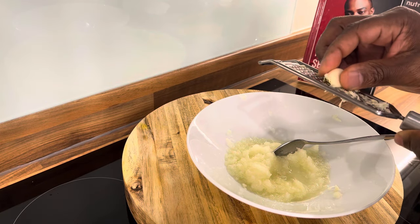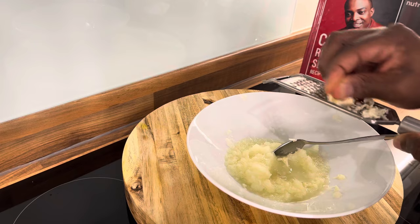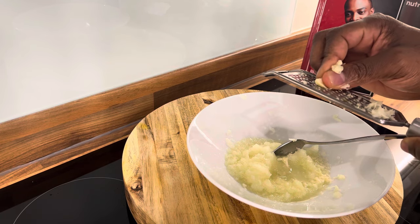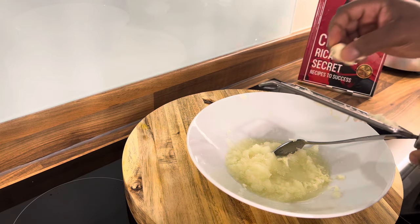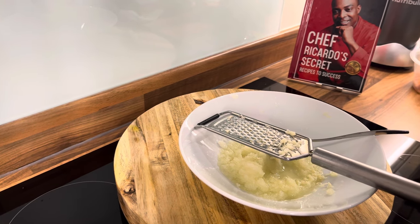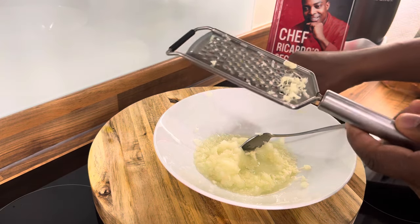Some people blend up the cabbage and wrap it around their tummy. A lot of people who are suffering — some people say you can wrap the cabbage around your tummy if you have stretch marks. I don't know 100% for sure about that one, but I know the cabbage is very effective and powerful for a lot of things.